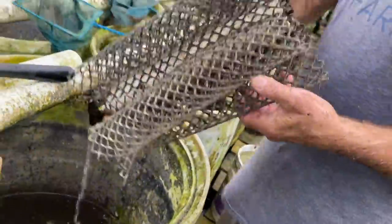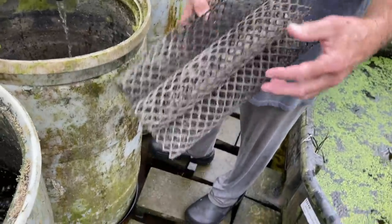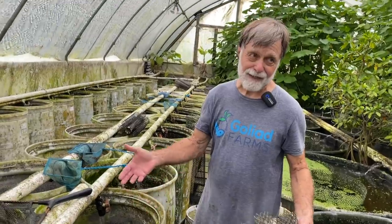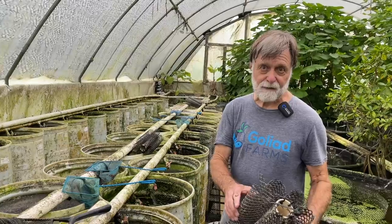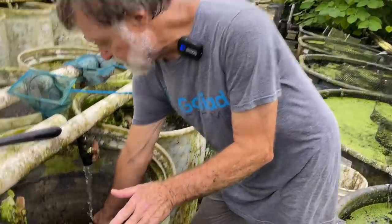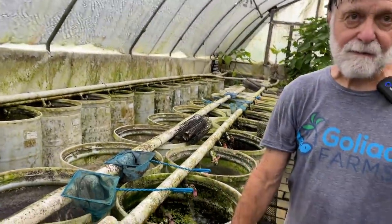I'm going to put a cichlid hotel on top of it. This is a two-inch PVC with holes drilled in it, with aquaculture netting formed into two-inch cylinders and strapped in with tie wraps — some people call them cable ties or zip ties. They provide a place for females or smaller fish to hide. I'm going to set it on top of the cinder block. Now I'm going to go get the breeders and put them in.